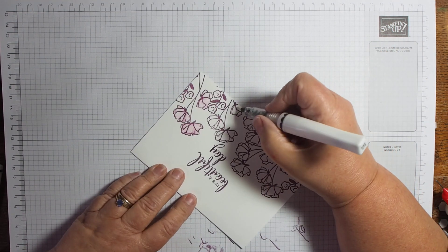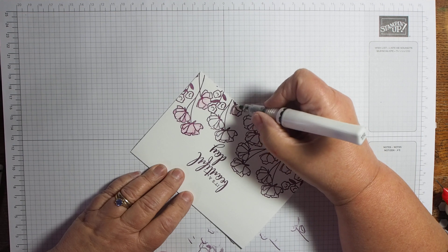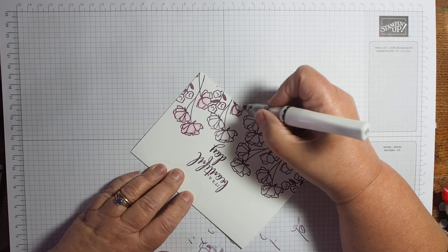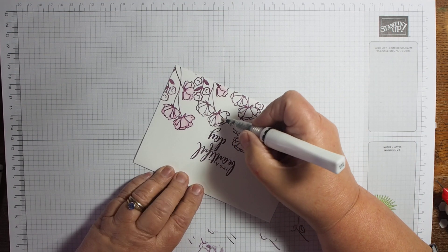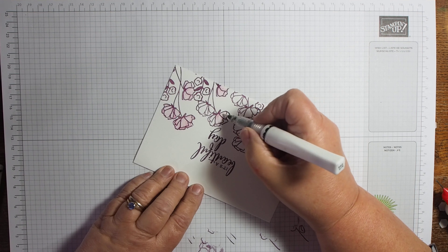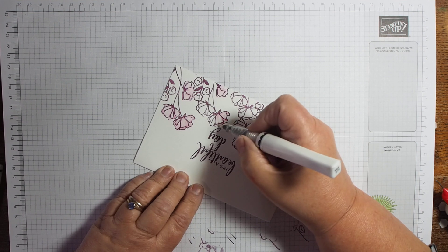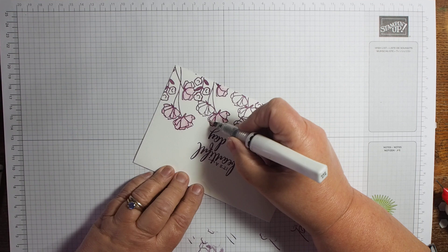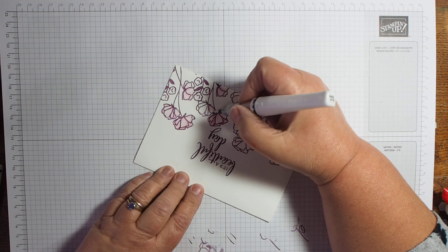You kind of turn it upside down like that — that pulls it, making it darker at the base and then lighter towards the tip. You don't have to be accurate in this, but this gorgeous thing leaves a lovely shimmery sheen.